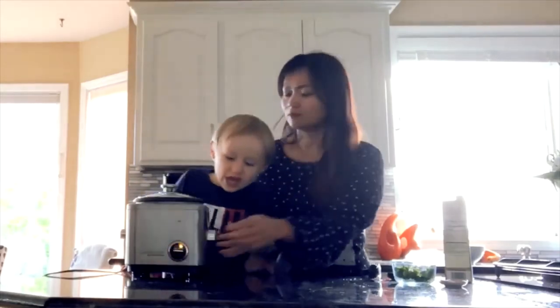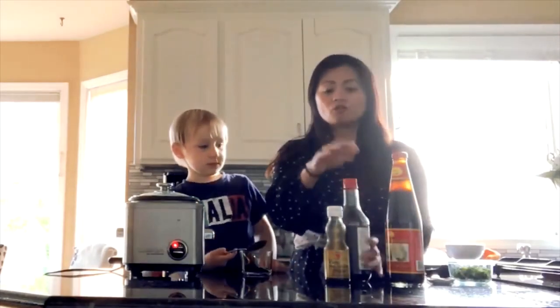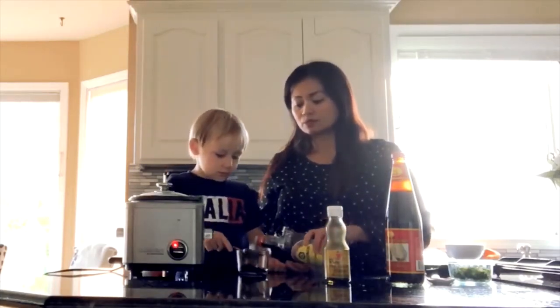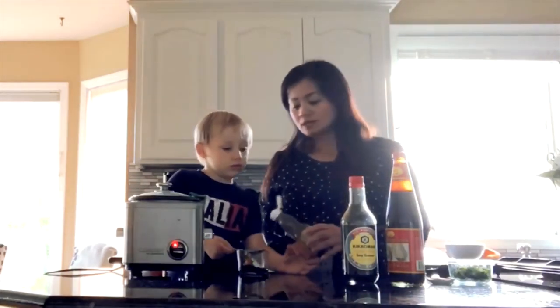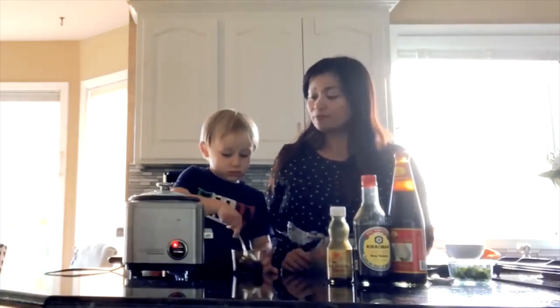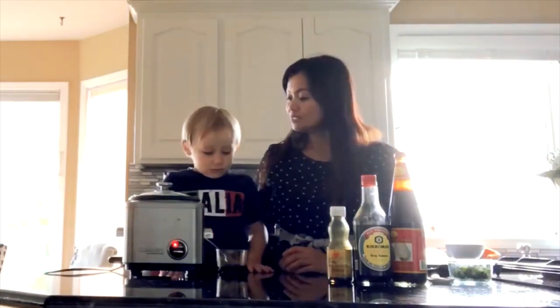Now we just have to turn on the rice cooker. You want to push the button? I like buttons. Now we're going to make our sauce. When the chicken is all done cooking with the rice, we'll use the sauce to dip. So three parts oyster sauce to one part soy sauce and one part sesame oil — three teaspoons of oyster sauce, one teaspoon of soy sauce, and one teaspoon of sesame oil. Now we can mix it all up. And now all we have to do is wait for the rice to be done.